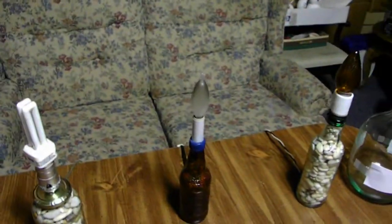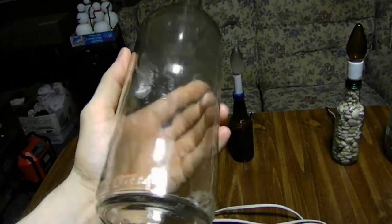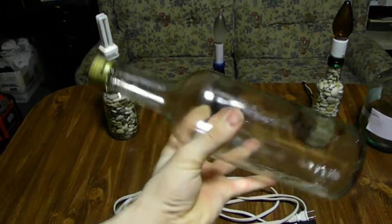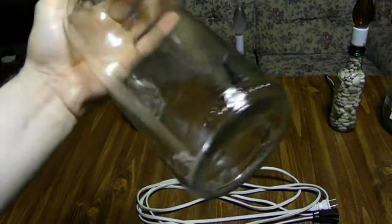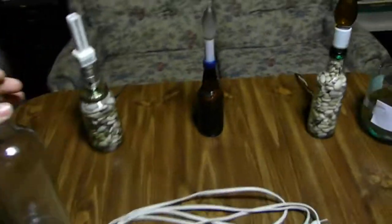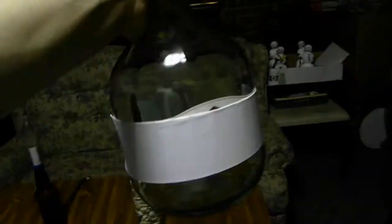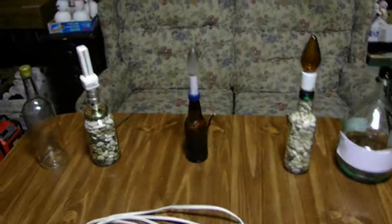I want to talk about the bottles. This one's a little wet — I need to leave this one open more. This is a very old bottle, like an alcohol bottle actually. I'm not going to say where I got it, but you can make a lamp out of this scrap stuff. I also got this big giant bottle — also a non-alcohol style. I got them out of the trash.